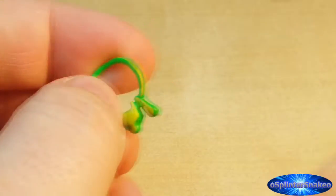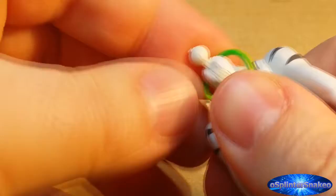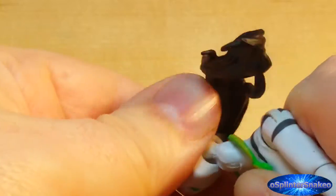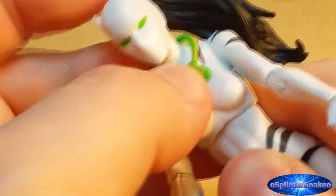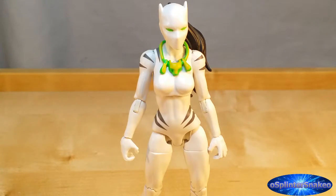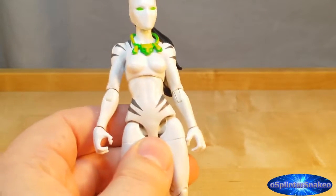I might either glue or blue-tack this to the neck to stop it floating around. And if you ever want to take it off, you just pop the head off, put the necklace on, and then put the head back naturally. I might put a bit of blue-tack just there to stop it from bouncing around so much. Having a quick close-up look at the actual figure, there's not really much to say here. It's pretty much all solid plastic, solid colour, with minimalistic paint apps.